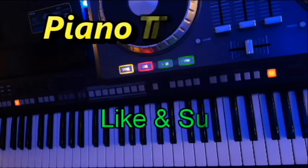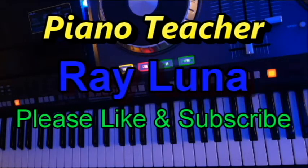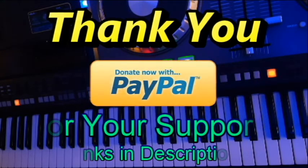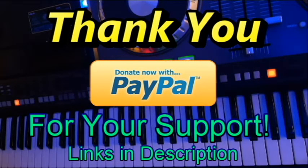Hello and welcome to our piano tutorial. My name is Ray Luna and today we're going to learn 'Somebody' by Depeche Mode. Before we begin, I would like to thank all of my students, subscribers, and patrons for their continued support and generous donations. Thank you for helping me teach piano around the world.